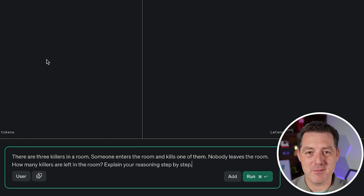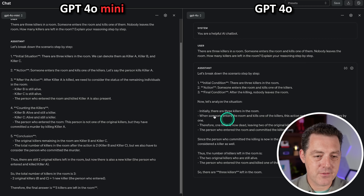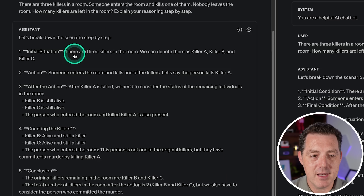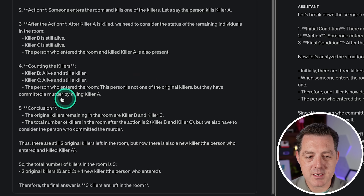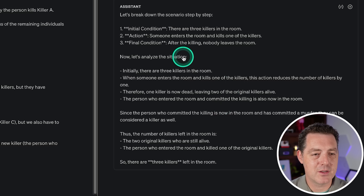Next, everyone's favorite — the killers problem. There are three killers in a room. Someone enters the room and kills one of them. Nobody leaves the room. How many killers are left? GPT-4o finished first with fewer tokens — 267 versus 389 for GPT-4o Mini. GPT-4o Mini's answer: killers B and C remain, plus the person who entered and committed murder, so there are three killers left. GPT-4o gave the same answer. That is a pass.